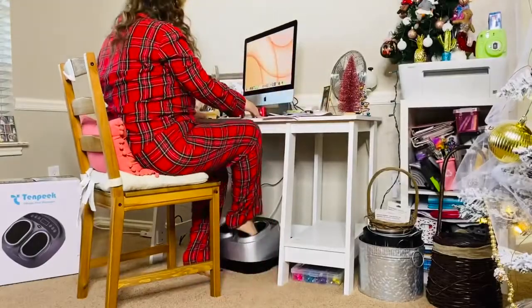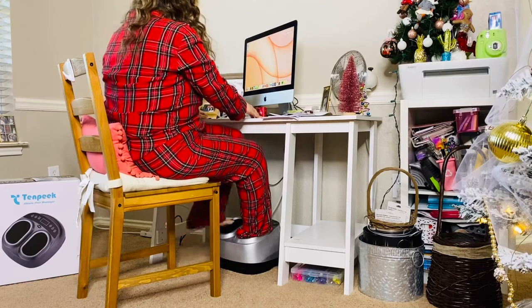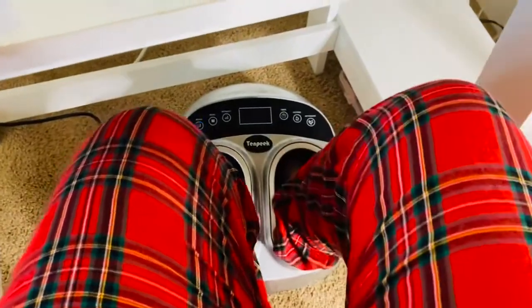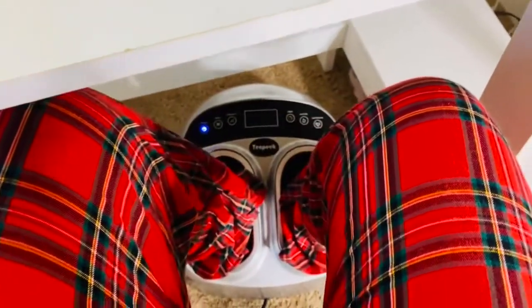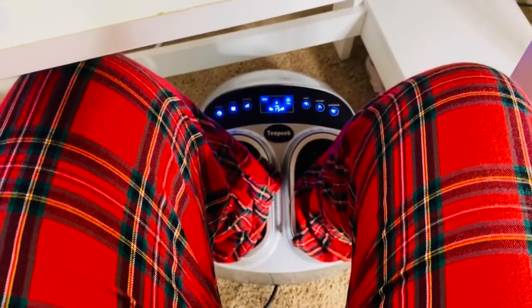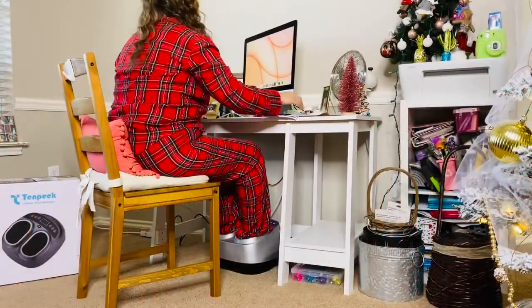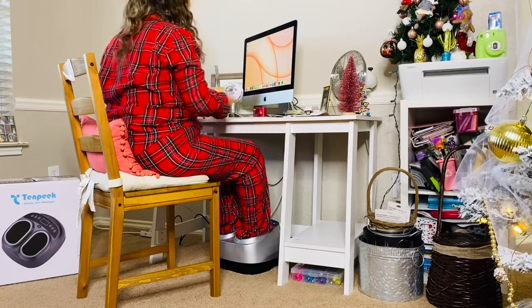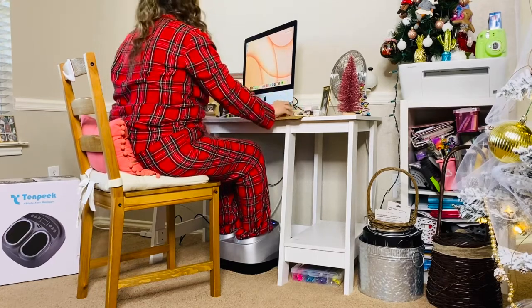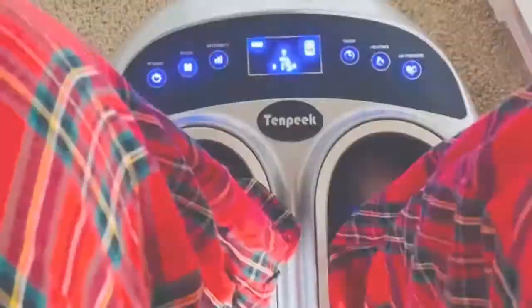This is by far my favorite way to use this massager — sitting at my desk. I'm usually at my desk for a couple of hours, and being on my feet working part-time during the day makes this really nice. I sit at my desk to get editing done or regular office work, and it gives me a nice relaxing massage while I know I'll be there for a while.